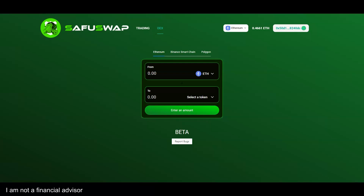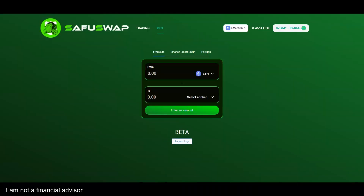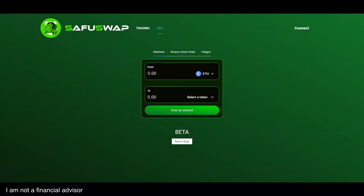The Saifu Swap has been released — this is a beta, so if you see any bugs or have suggestions, click on 'Report Bugs' and fill out the information right here. For right now, you can use the Ethereum network; Binance Smart Chain and Polygon will be added later on.